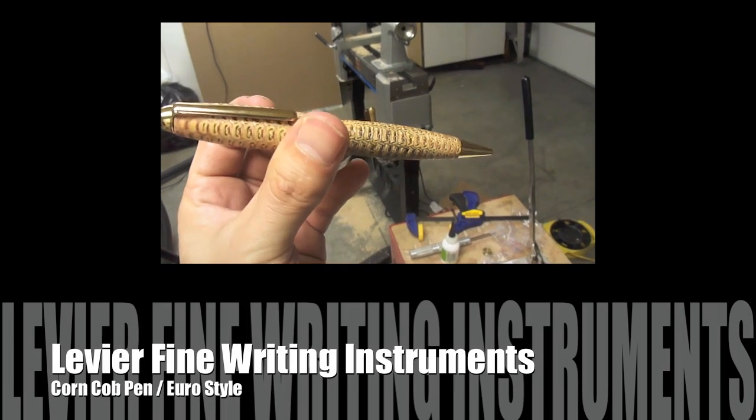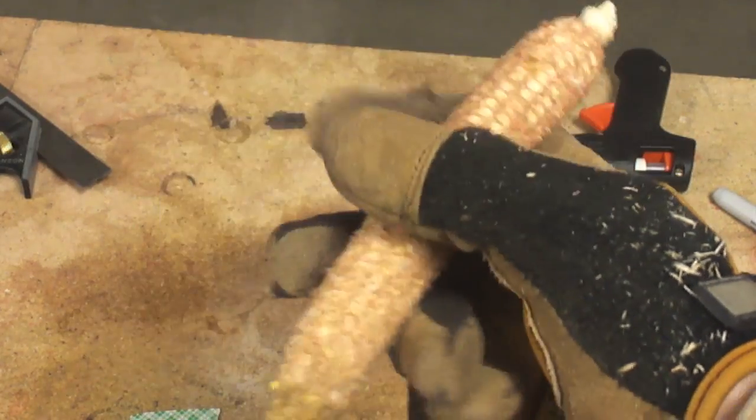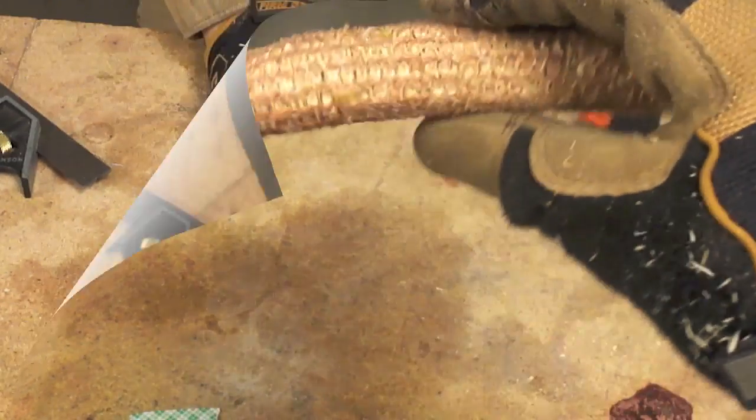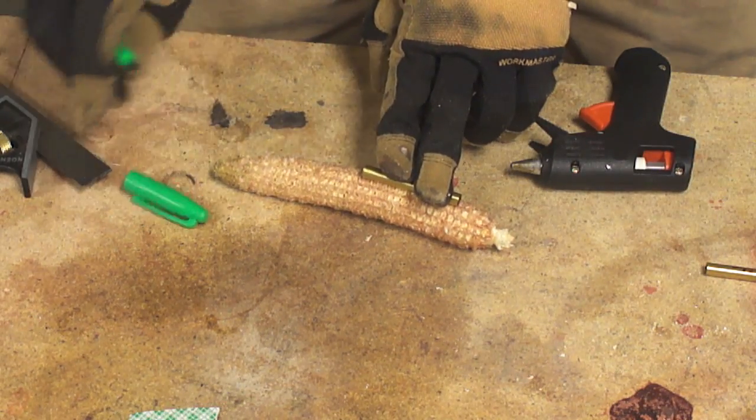Levière Fine Writing Instruments presents the turning process of a European style pen using a corn cob.